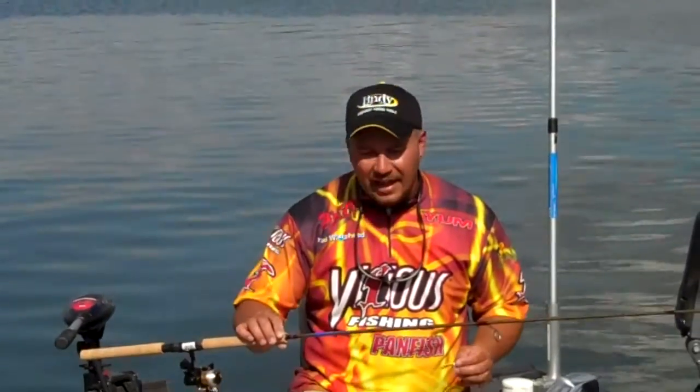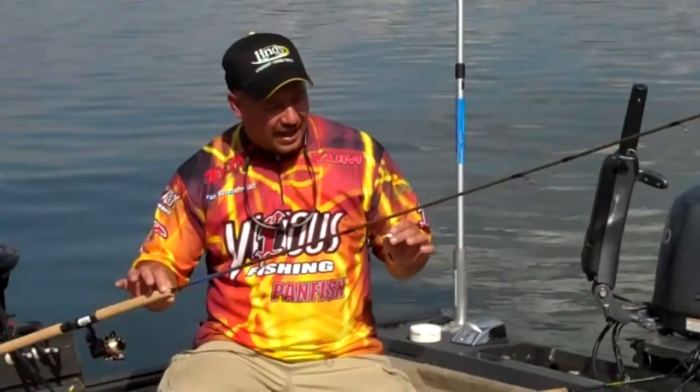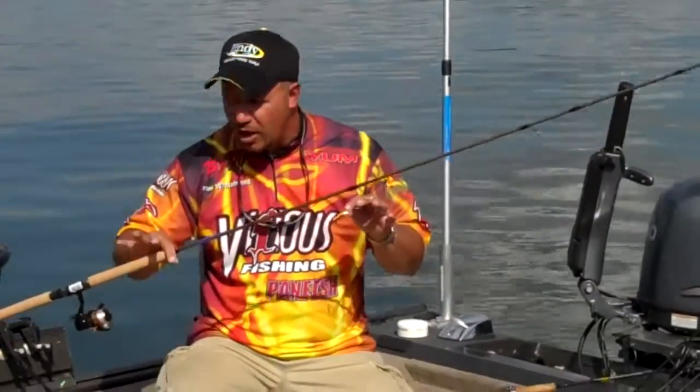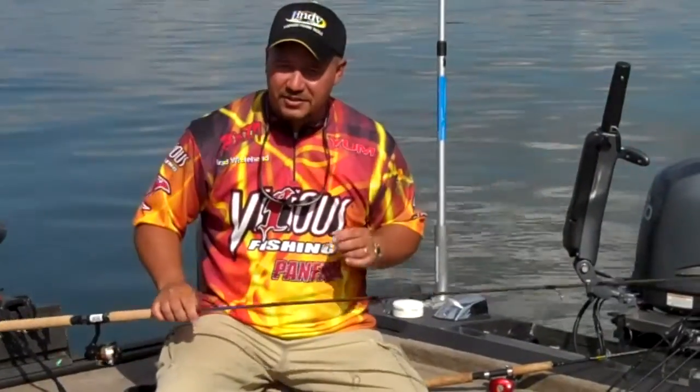Hey, one of the advantages that I like about using just one single pole is the pleasure of the bite. You're actually feeling contact with the crappie and you feel the bite. Where trolling, you're looking for the bite. Where with the one pole, you actually feel it. So give that a try.